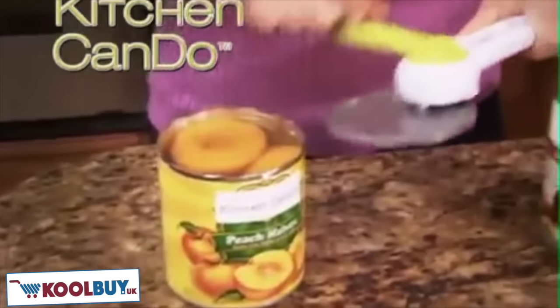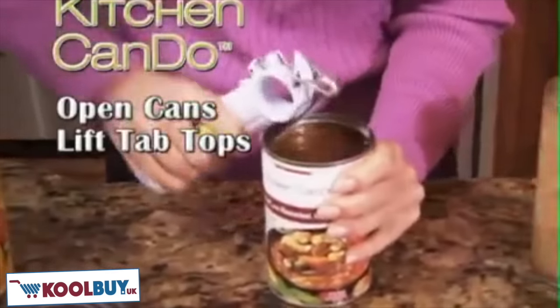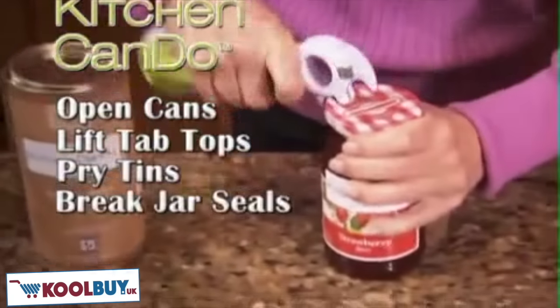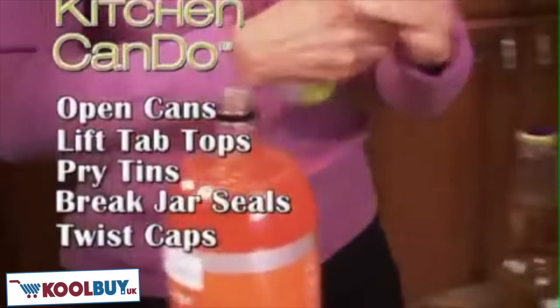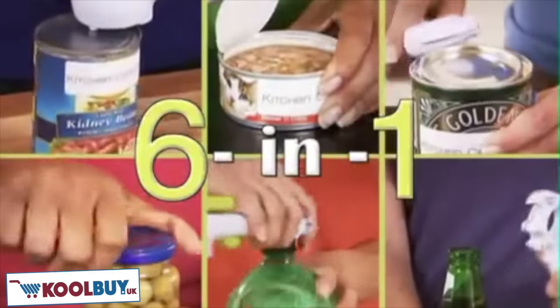Watch — no matter what size or type, the Kitchen Can-Do opens all your fruit and veggie cans. It quickly lifts tab tops, easily pries open tins, pops the pressure on stubborn jars, twists those two-liter caps right off, and it even has a built-in bottle cap opener. It's like getting six kitchen openers all in one.